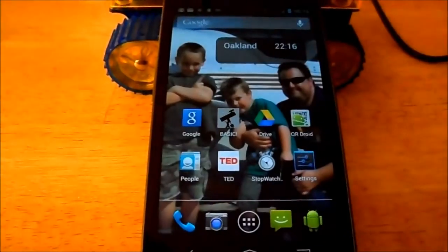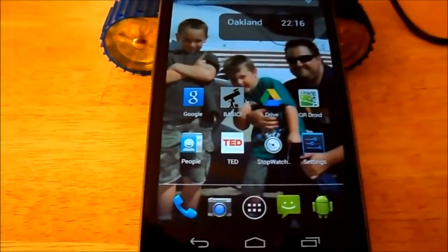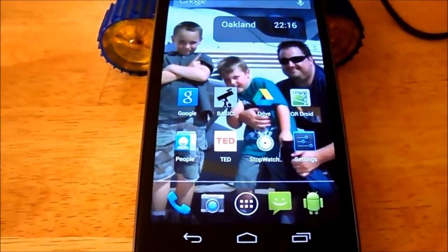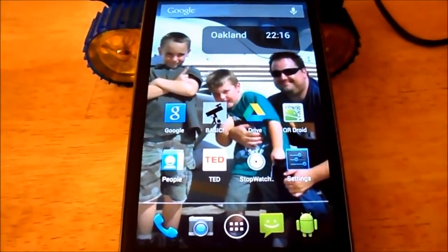In this case, I'm going to describe how to use RFO Basic from Paul Lawson to control the robot. This is a port of Basic that Paul has written for the Android phone. He's made it open source and I've modified the Basic slightly so it can control the audio dual motor control board.